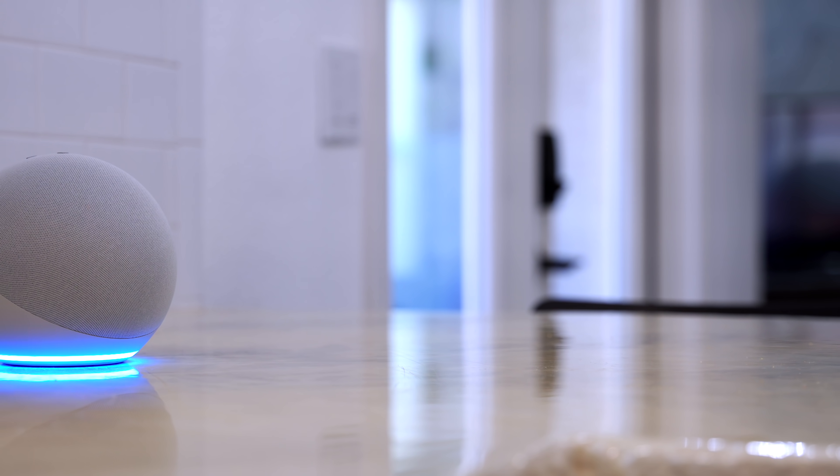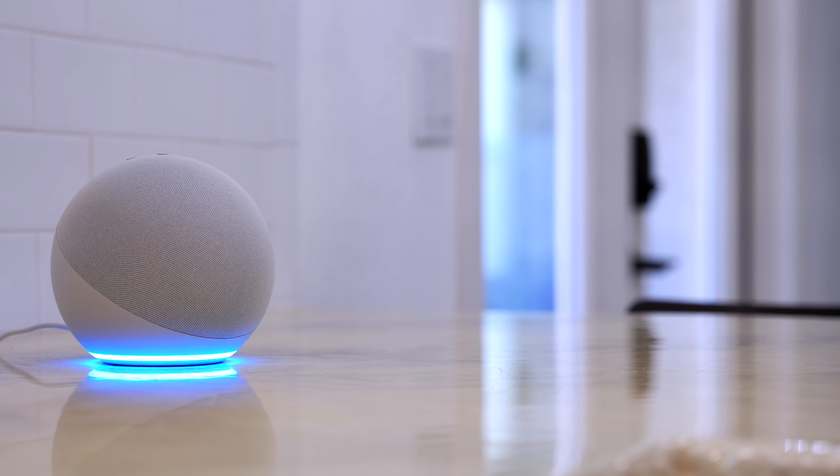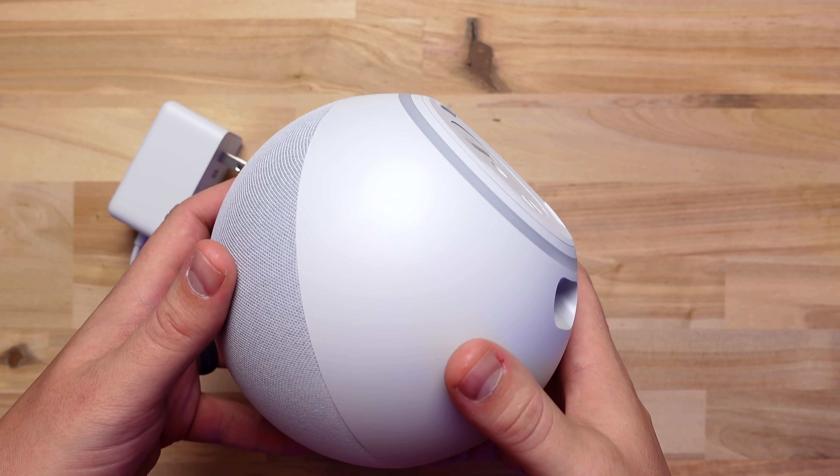Hey what's up, this is Reed. The new Amazon Echo was just released with an all new design and a Zigbee hub inside as well. What can you actually do with the hub? I'll go over that, plus how this is kind of like a Trojan horse in the smart home space — hear me out, I'll explain later. But first let me quickly go over the hardware.